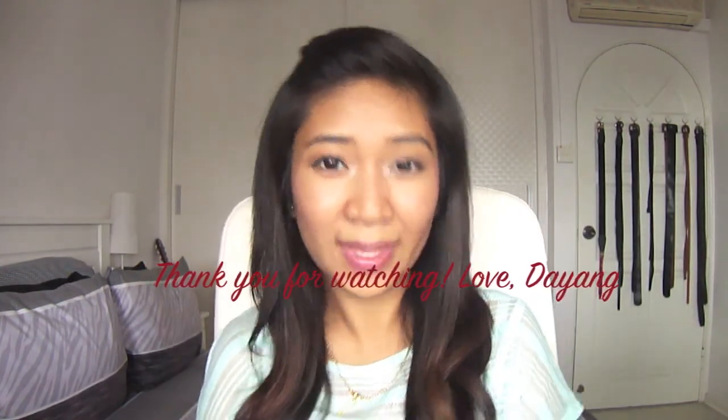Alright, that's it for my April favourites. I really hope that you guys enjoyed this video. Stay tuned for another video coming out next week — from now on I'll try to upload every once a week, particularly every Wednesday or Thursday. Till then, this has been my April favourites video. Just stay tuned for more and hope you guys have an enjoyable week ahead. Bye!